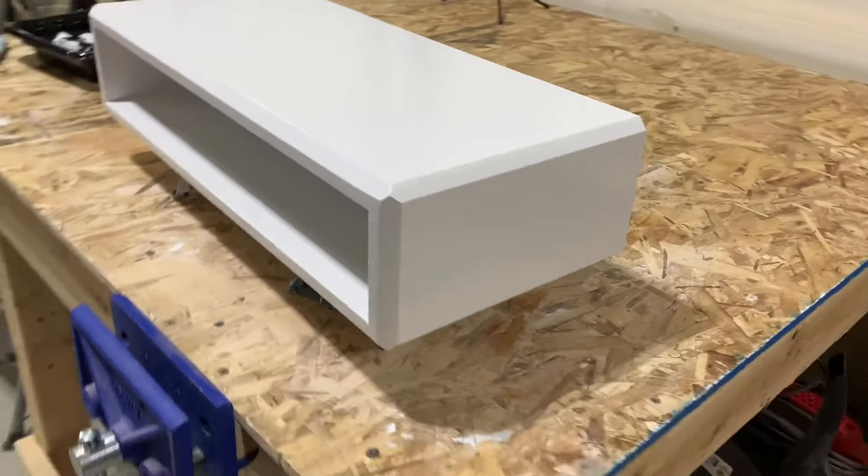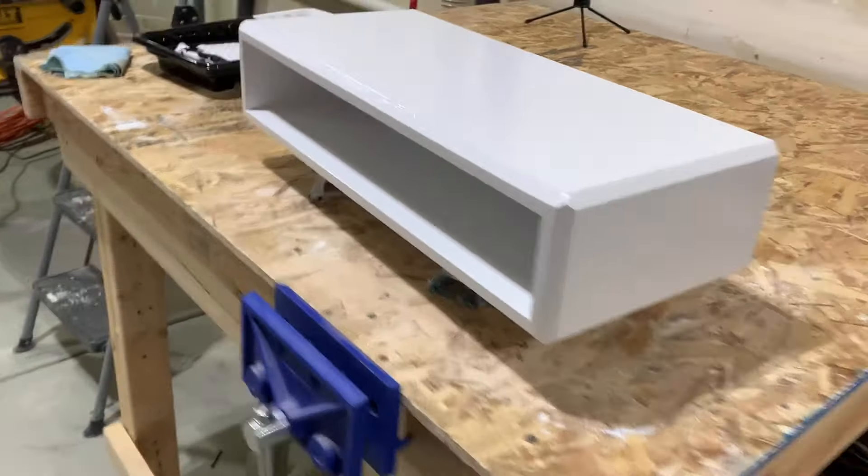There it is after the second coat — still wet, but looks pretty good.